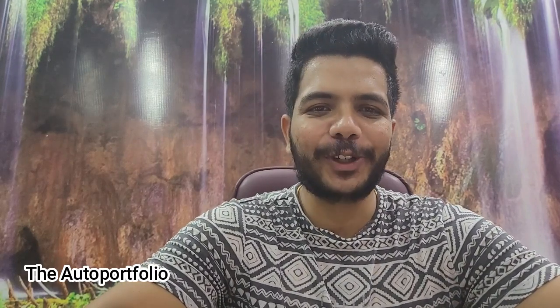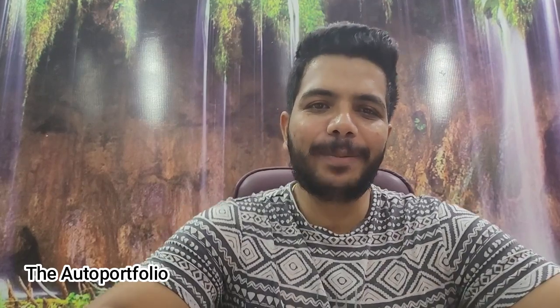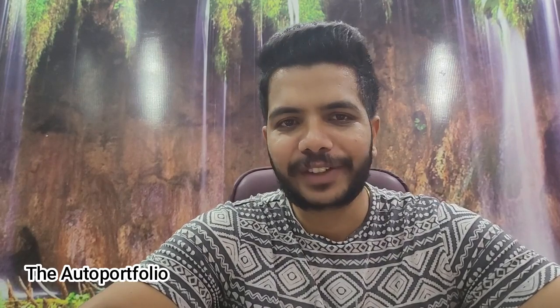Hey guys, this is Abhijit and welcome back to my channel, The Auto Portfolio. In today's vlog, I will be showing you two devices that I use for maintaining the tire pressure for our vehicles. Before getting into the video, I've got your feedback telling me that I am very serious in my videos and that I need to be a little funny.